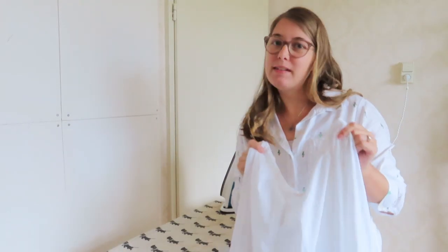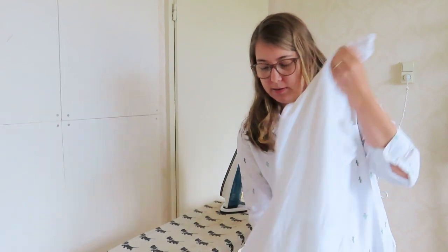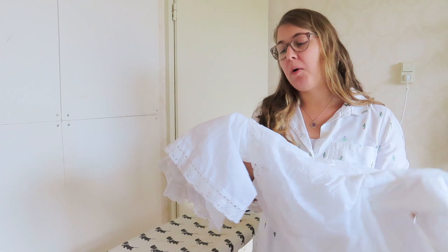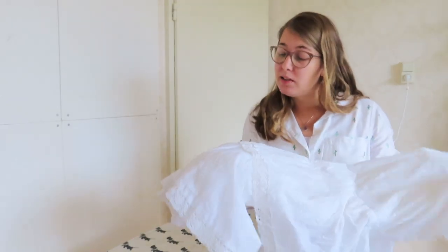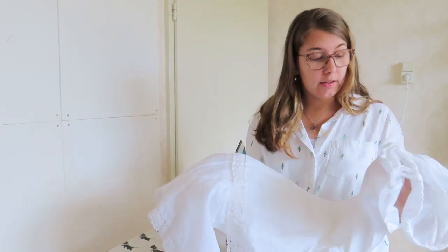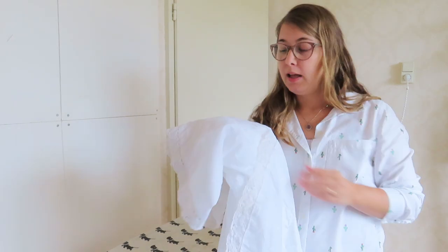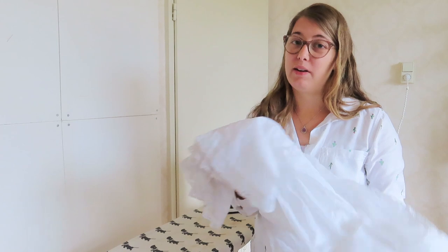The petticoat is still a little bit wet but not crazy wet — just how I would imagine towel-dry to be. Now it's time to iron this whole thing, which is probably going to take a while because it's a lot of fabric, and then I can try it on and see the difference the starching has made. Let's go iron for about half an hour — I'll see you in a bit.